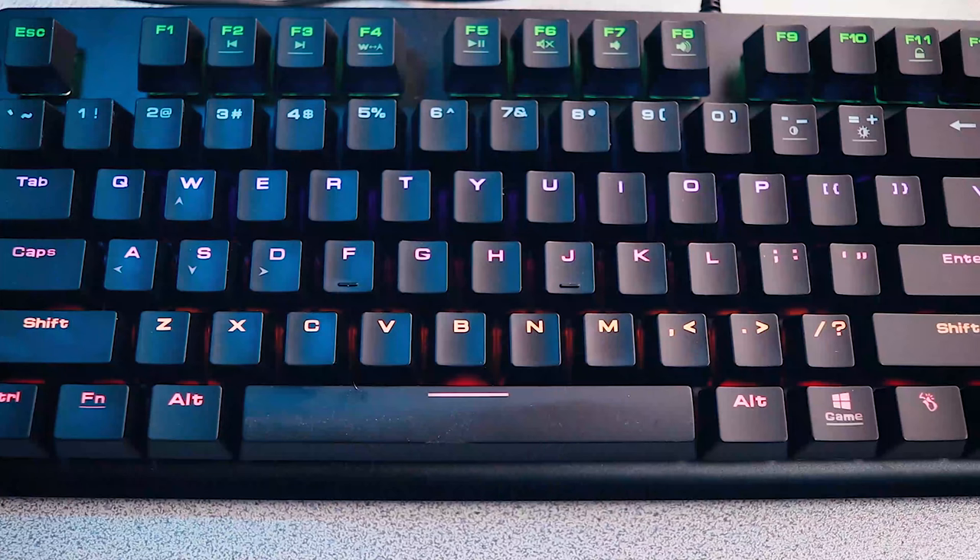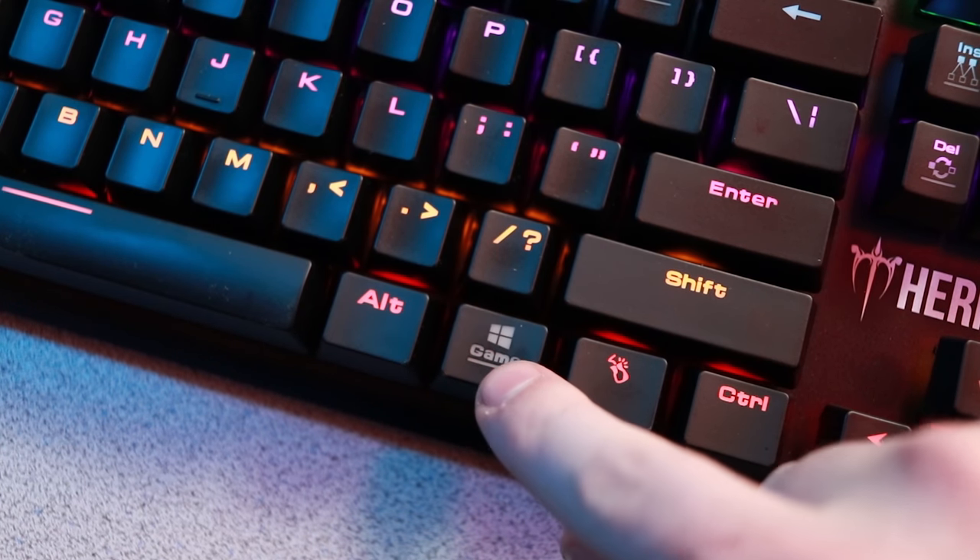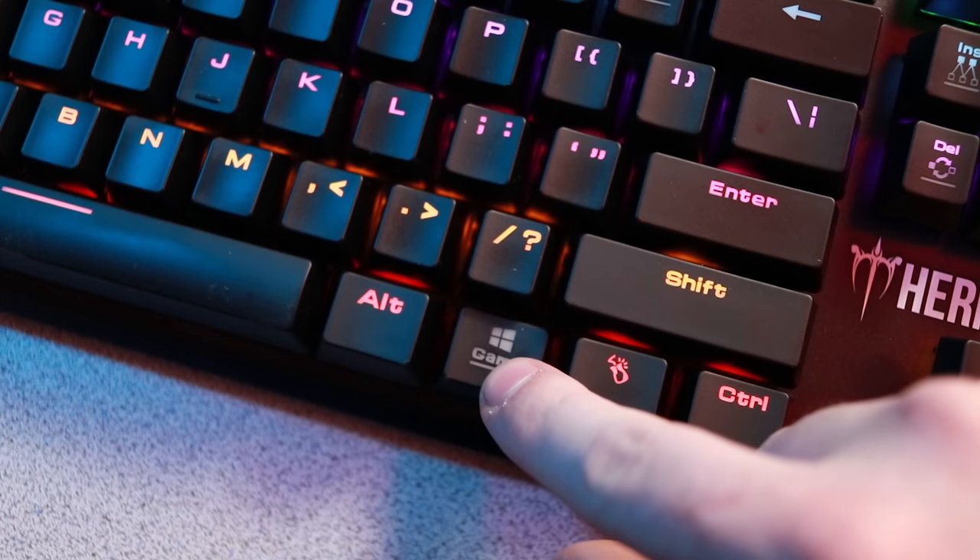Let's get to those quirky functions I mentioned at the beginning of the review. First of all, the Windows and function key are swapped. Typically you find the Windows key on the left side of the board, but they moved it to the right side. The only thing I can think of is you're more likely to accidentally hit the Windows key on the left side since your left hand is over there. You also have the ability to switch off the Windows key by entering game mode — you just hit function and the Windows key, and now it does nothing. It also shuts off the lighting for the Windows key individually, so if it's lit up you know it's operable, and if it's off it won't do anything.